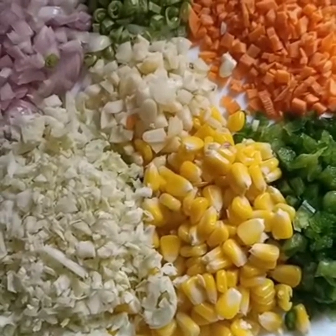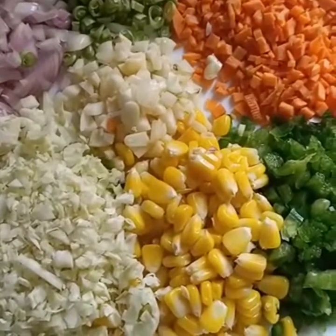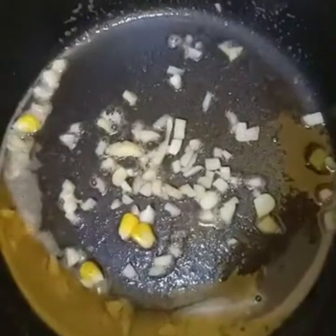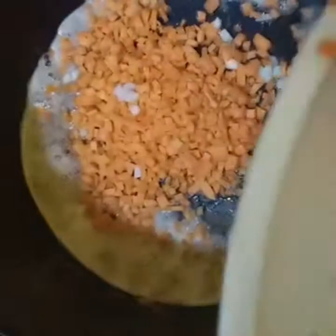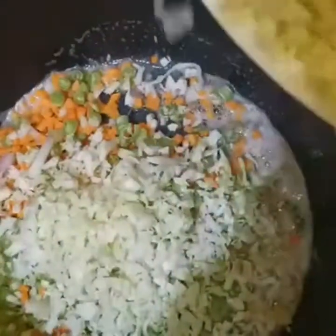We will cook the soup. We will cook a bowl. Let's fry it with carrot pieces and cut it with carrot pieces.